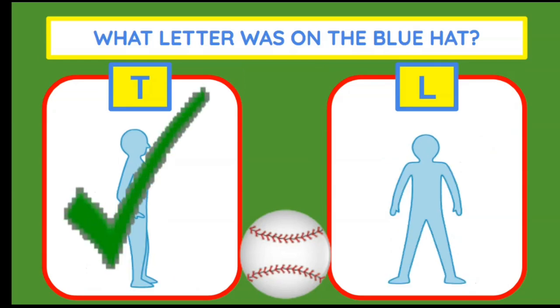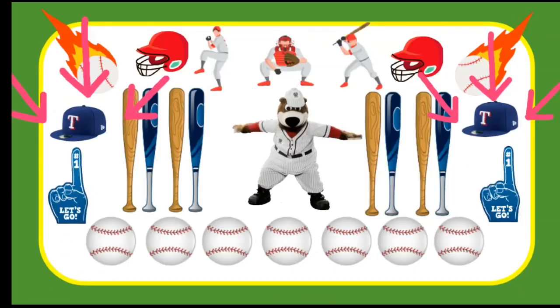The letter was a T for those Texas Rangers. Check it out.